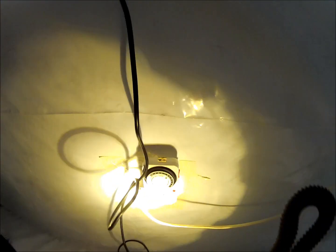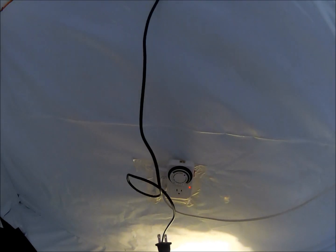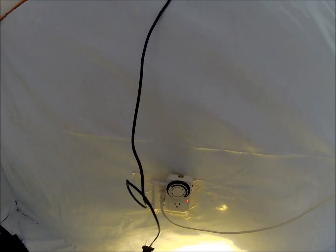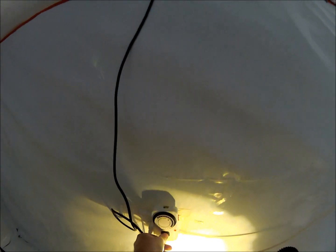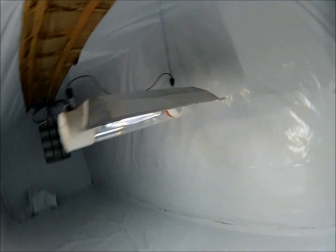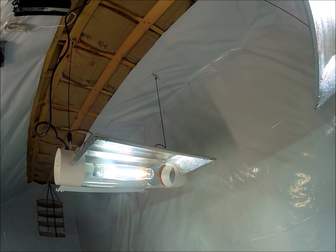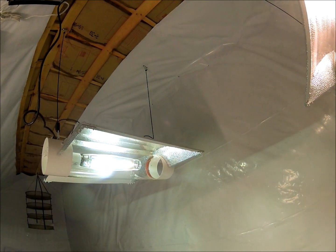The timer - it's about 11:30 at night right now - would normally have already come on. You can see the red light is on on the timer. When I plug this in the contactor is going to click like it did earlier, but this time everything's set up so the lights should come on. Here we go - first official test. You hear the click? The ballasts and the lights are starting to come on and heat up.